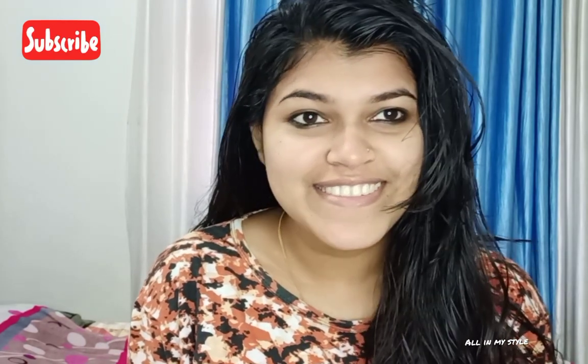Hello guys, welcome back to our channel. We have a Facebook page. Please do subscribe to our channel and our videos. Now let's start our video.